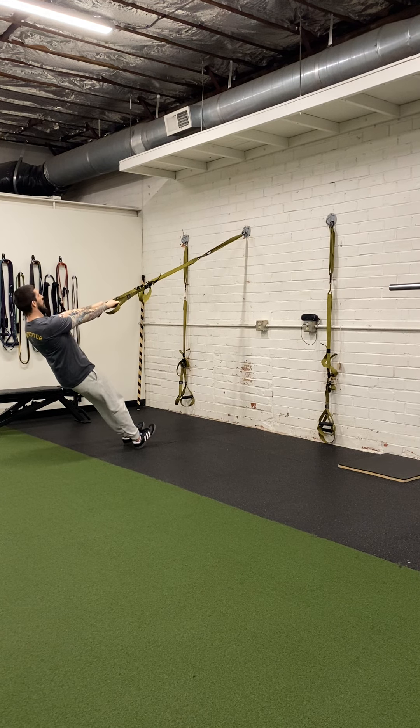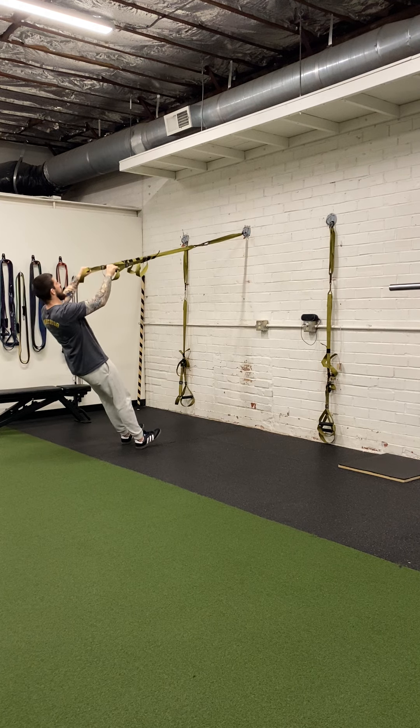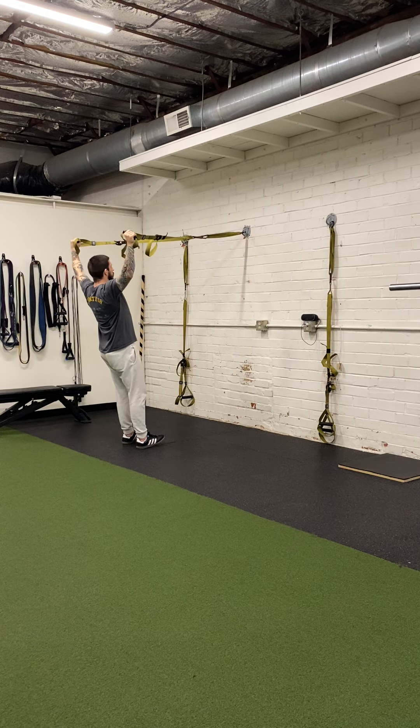From there, you're going to pull yourself up, keeping your arms fairly straight. You'll see a slight bend in the arms, and that's okay.